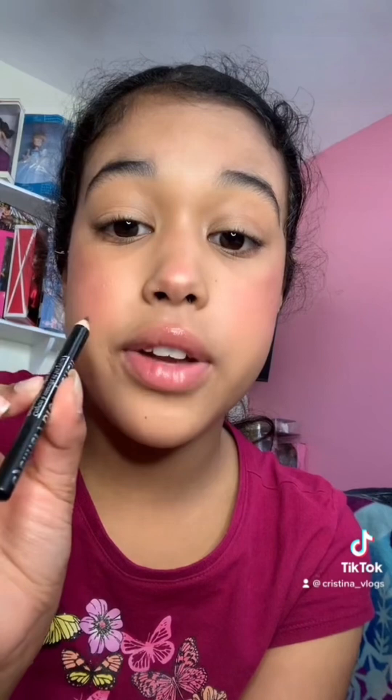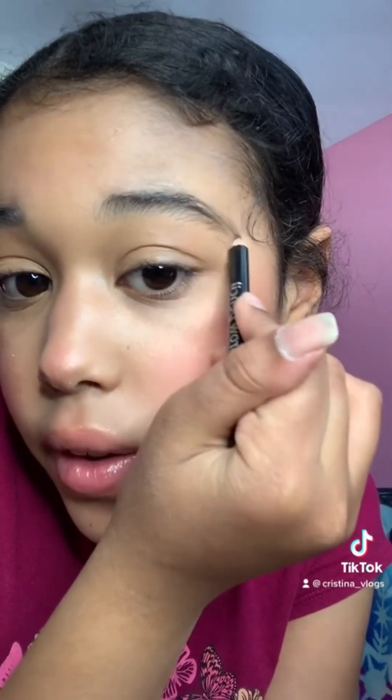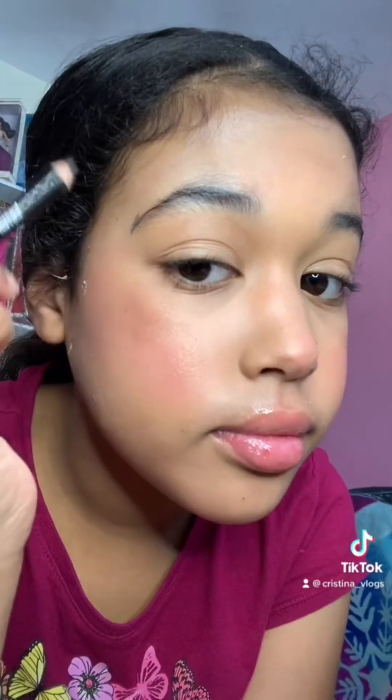Next is brows — I'm just gonna go ahead and shape my brows with a spoon and fill them in with the LA Colors brow and liner pencil in shade black. Now it's time for mascara and I'm going to be using the Wet and Wild Mega Wear mascara.